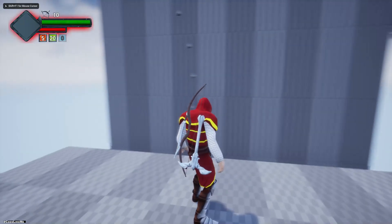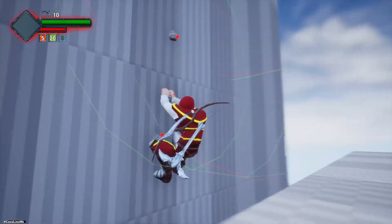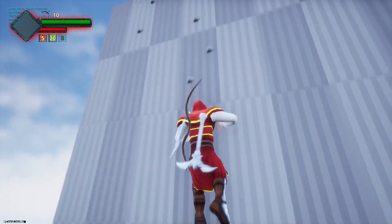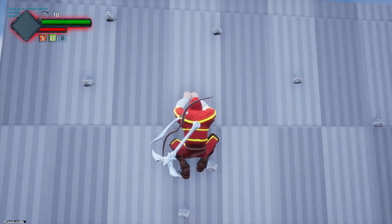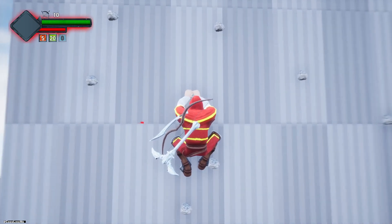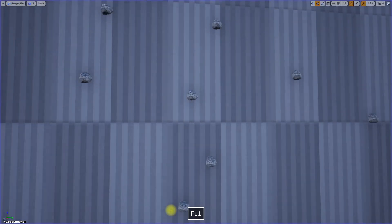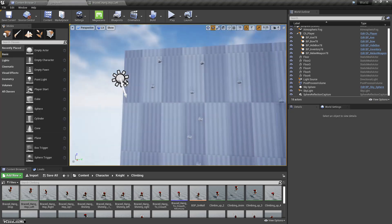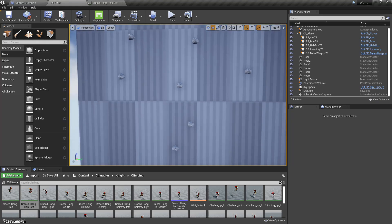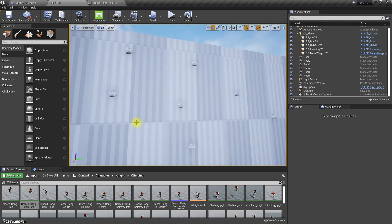At the moment my character can jump and grab on the knobs and can move up, but it still cannot detect or jump into any of the knobs to the left or to the right. That's the part we have to refine now. I had already worked on that, but I wanted to revisit and refine these mechanics.